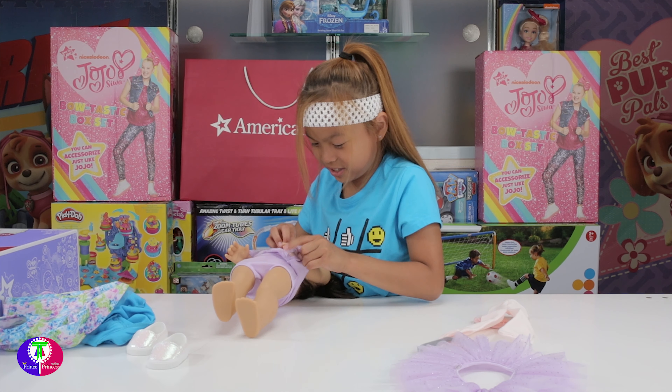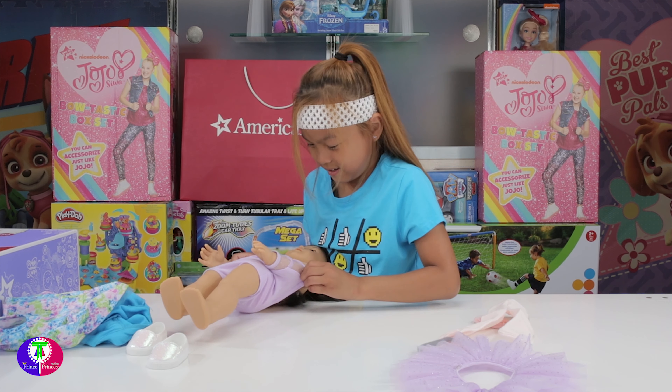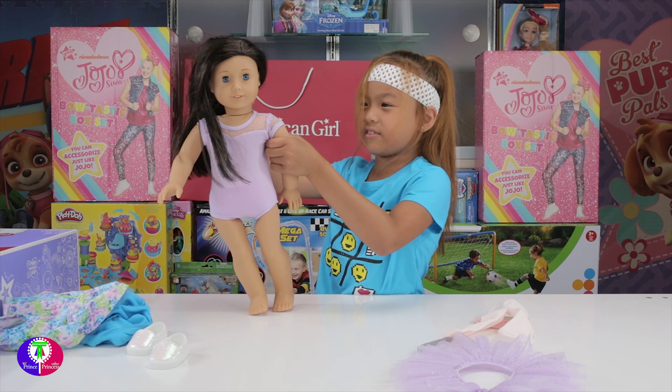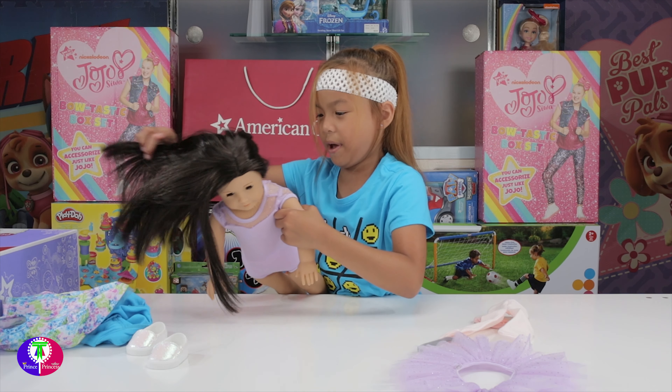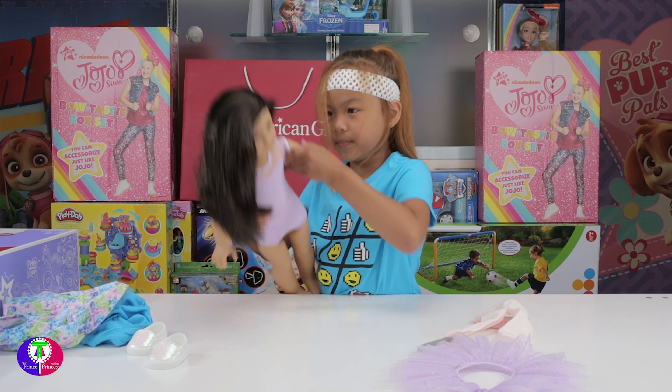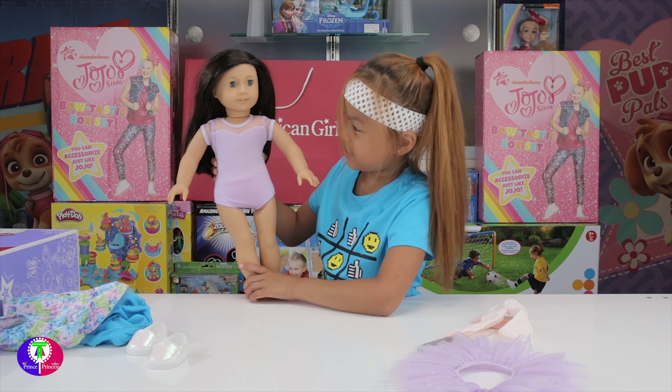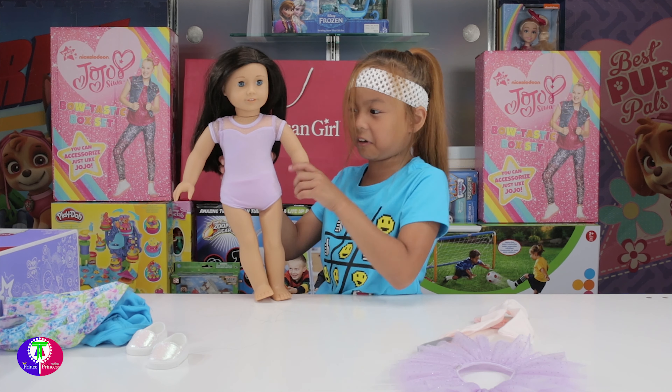Oh gosh, I'm so happy to dress her up! Now just put her little curl on the back. This is her first outfit. Let's do it for gymnastics - I know how to wear the skirt. Watch, she's gonna do a little flip!